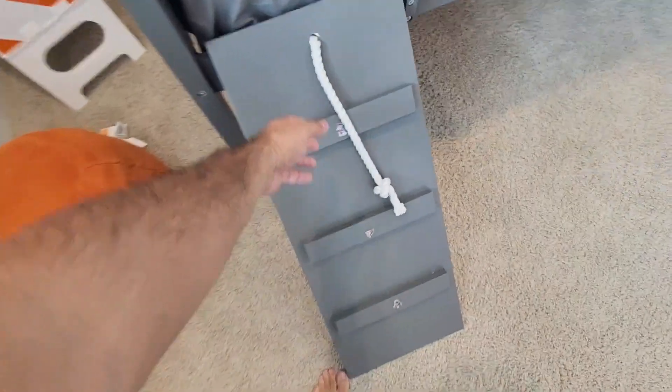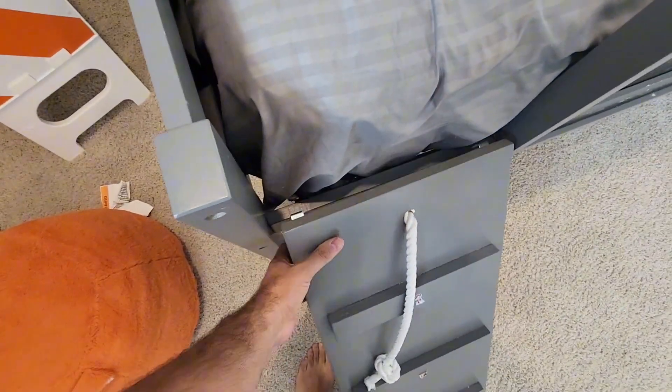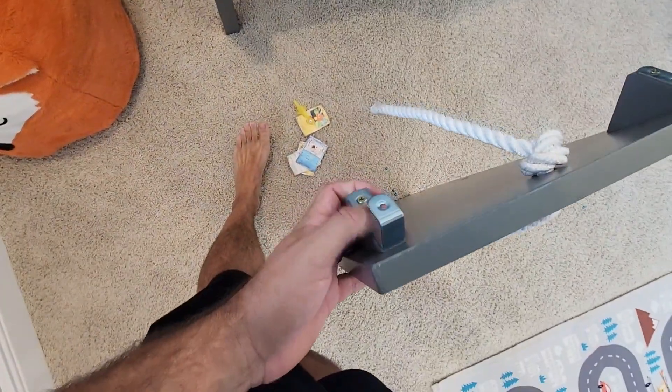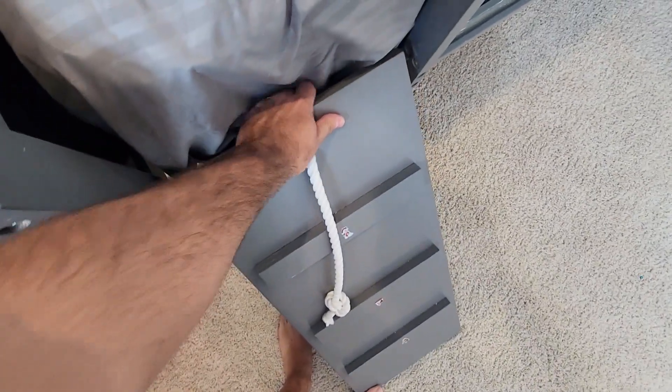And then of course you have this little part right here, it's kind of like a climbing wall, even has the rope there, which is pretty awesome. And this really just attaches right on — you can see on the back right there. So if you don't want it, you don't have to put it on because it is detachable.